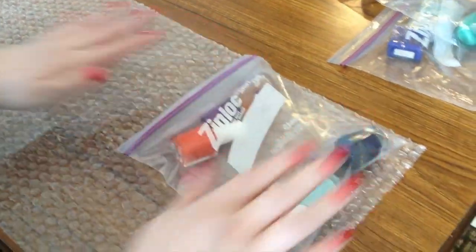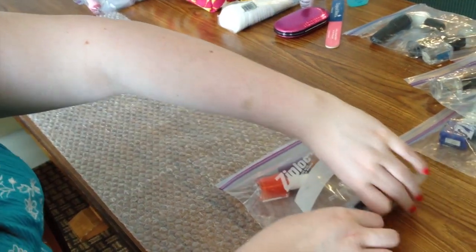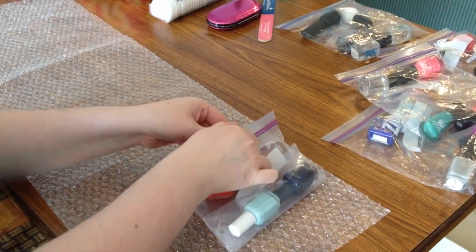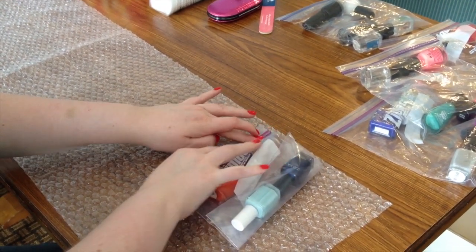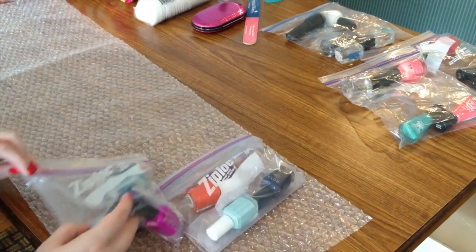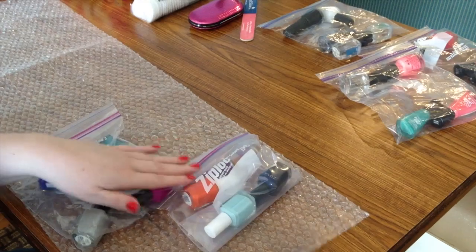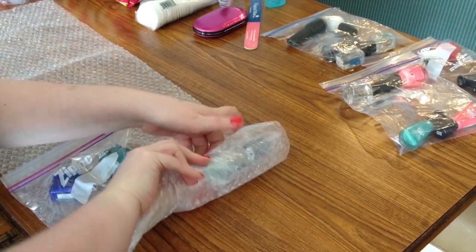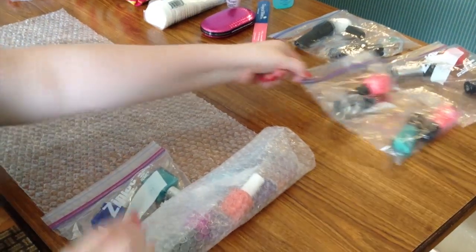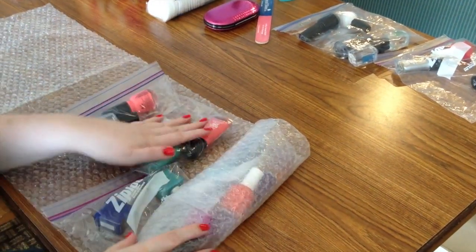And I'll start on this really long strip of bubble wrap and I'll start to roll this one right here. I've got a little air in there so we're going to let the air out. I start to roll that and then I'll take another bag of polishes and I'll stagger it down right here, so I'll roll, roll, roll. And then when that one's got half in I'll grab another bag of polishes and stagger that.